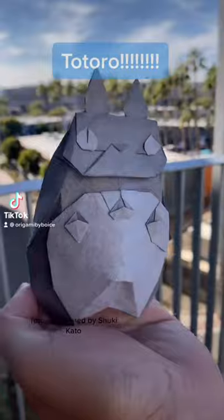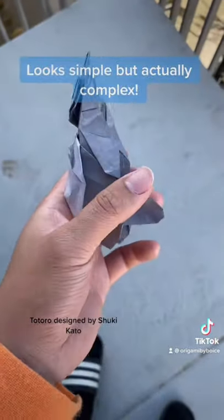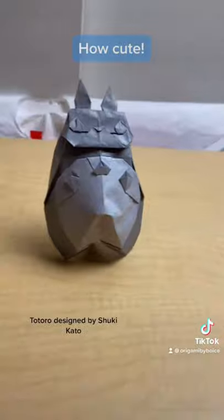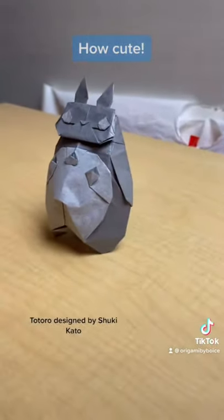Today's model is Totoro — this is for all the Miyazaki fans. While this looks simple, it's actually a complex model. This is because of the natural color change using both sides to get two colors, and that's what makes it complex, especially when it's in the middle. But hey, it's cute.